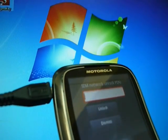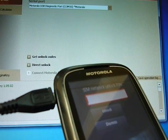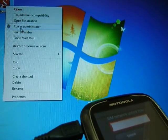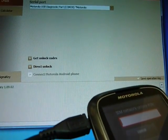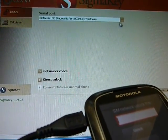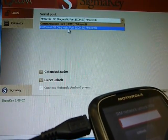Now start the Sigma Key software. It is important to run Sigma Key as administrator. We already have the Motorola USB diagnostic port enabled.